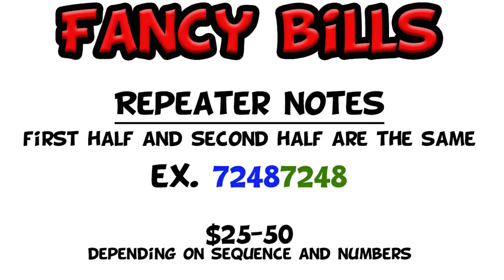Next is the repeater. The repeater just has two of the same four-digit patterns. I've highlighted this to show you what you need to look for — basically the first four numbers and the last four numbers essentially duplicate themselves. There is a slight premium to these notes and they're certainly worth holding on to.